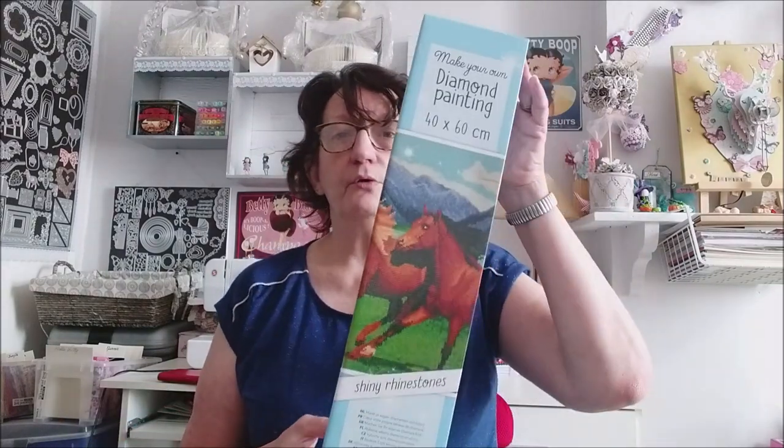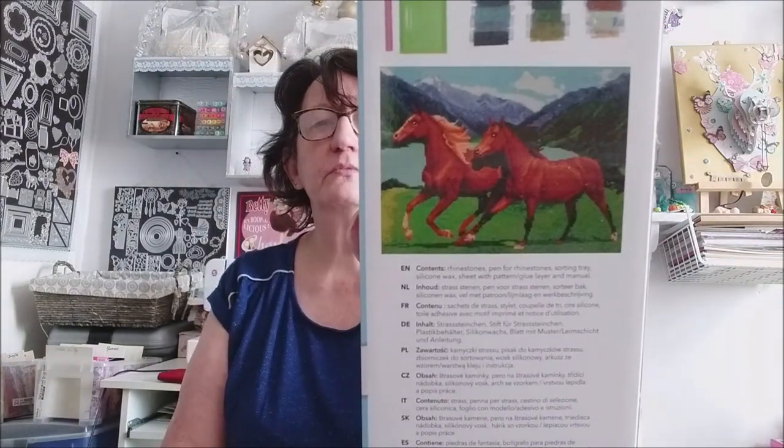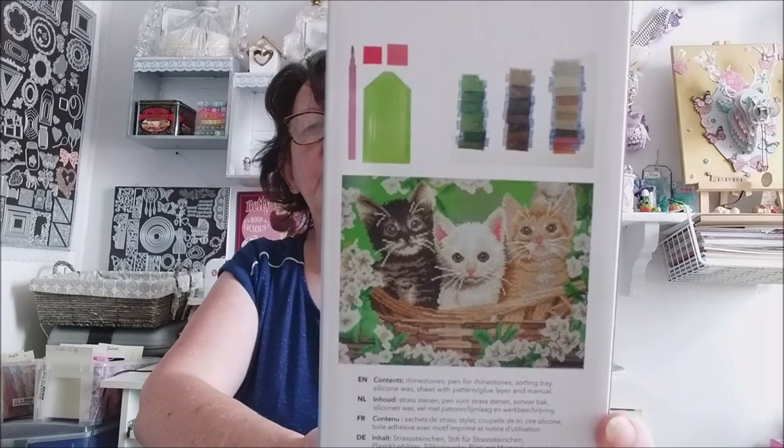Maintenant je pense qu'ils vont en sortir régulièrement, donc ça ne sert à rien d'acheter toute la série juste pour les avoir. Les autres ne me plaisaient pas tellement. Alors, j'en ai pris deux : celui-là avec les chevaux — je vais vous montrer l'image derrière — et le deuxième avec des petits chats que je trouve trop mignon.